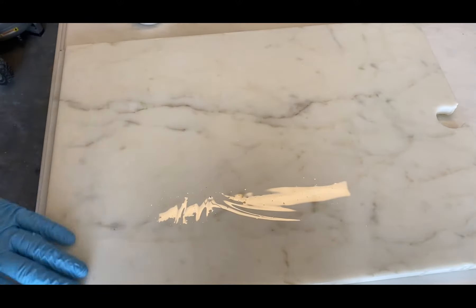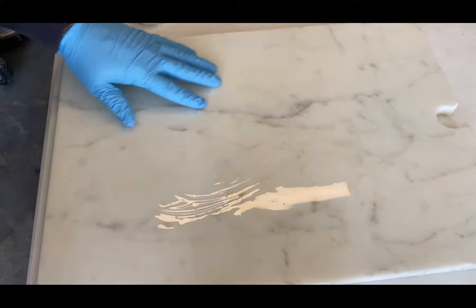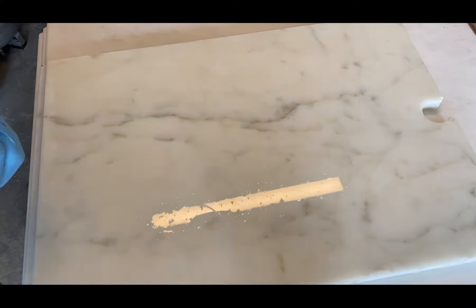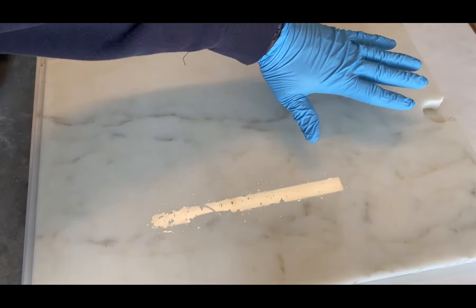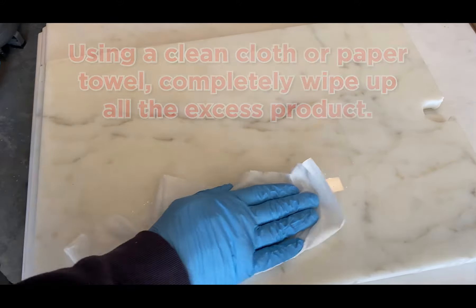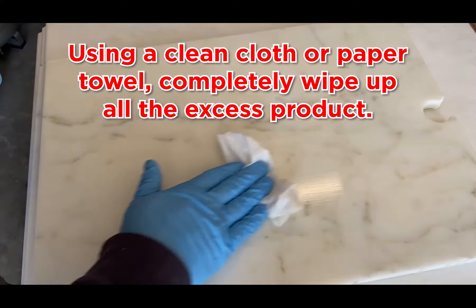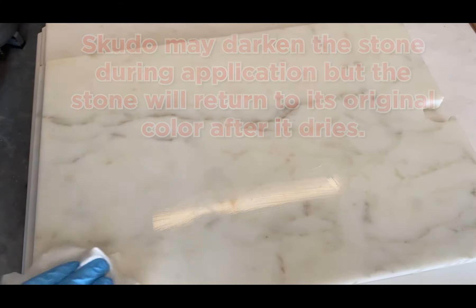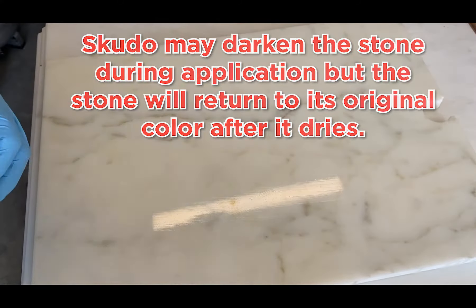You can see how it's a nice coverage. Now we're just going to let it set here for about five minutes and then we'll remove the excess. Okay, so it's been about five minutes. You can see there's just a layer of the Scudo Universal sitting on the surface, and now we're just going to wipe off the excess. One thing to keep in mind is that when you initially apply it, it will darken the stone as it's wet. But as soon as it dries, it will come back to its original color.